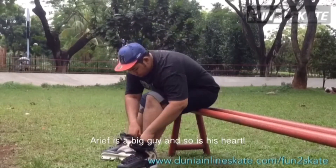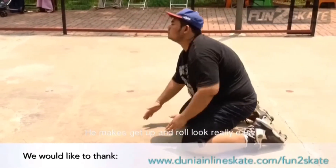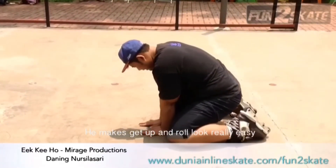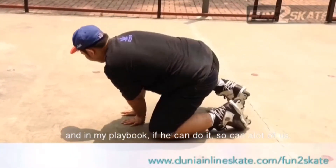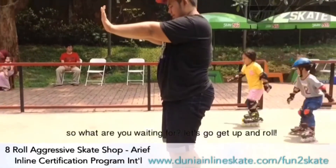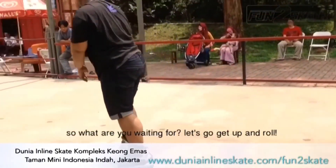Arif is a big guy and so is his heart, and he shows it through his skating. He makes get up and roll look really easy, and in my playbook if he can do it, so can a lot of us. So what are you waiting for? Come on, let's go — get up and roll!